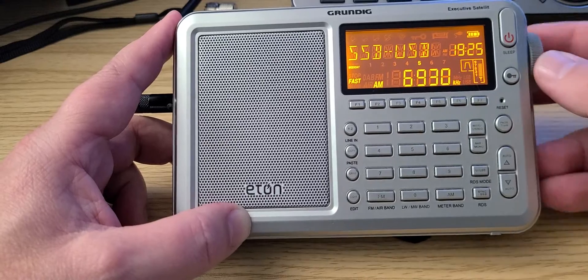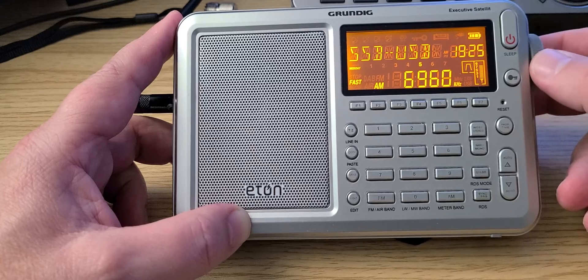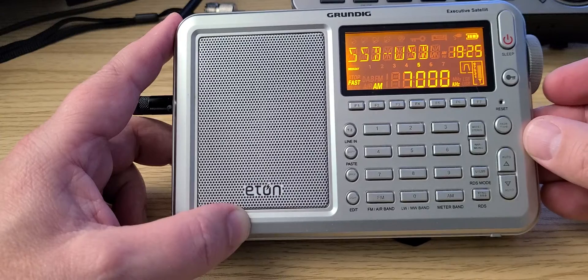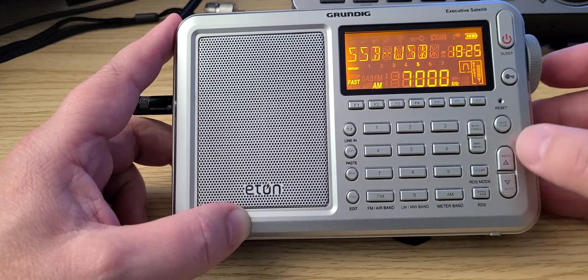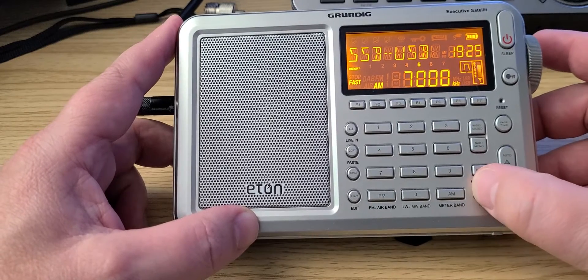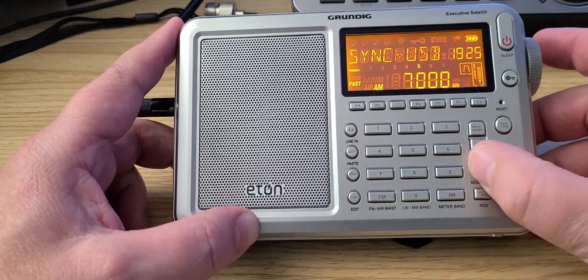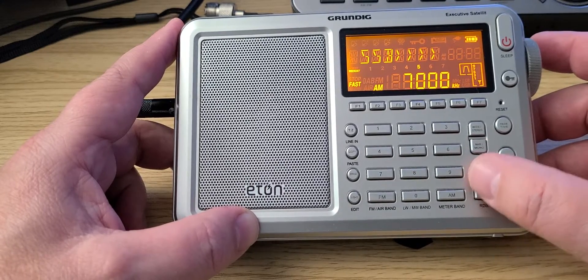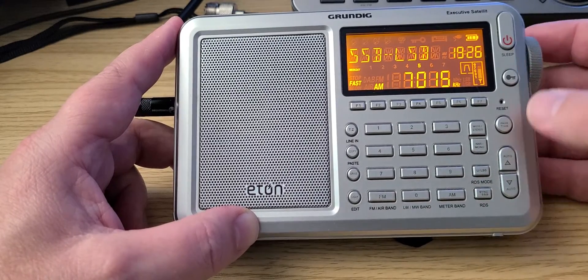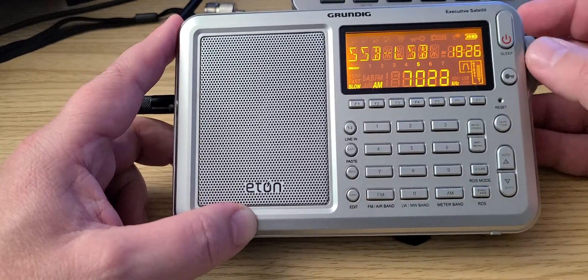From 6850 to 7000 is where a lot of pirate stations are. Now here we are on the 40 meter ham band, and the 40 meter ham band uses lower sideband, so let's switch to lower sideband. Here we go — let's tune more precisely. Of course, the bottom part of 40 meters is Morse code.